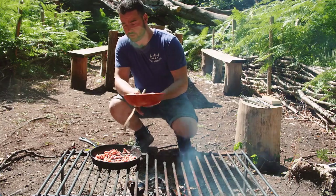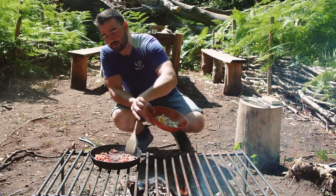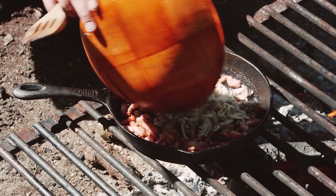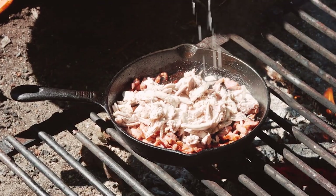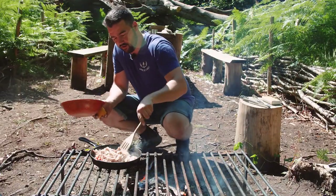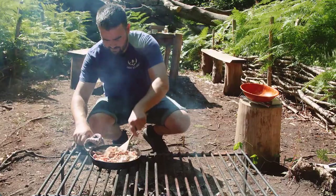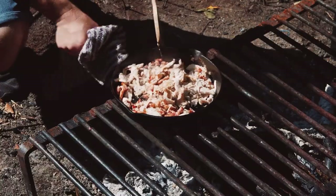The pancetta has been cooking on there and it's getting nice and crispy now. Scraping the bottom of the pan, we're going to chuck in our rabbit just to absorb some of those juices. Add a little squeeze of lemon. That's going to be awesome — just frying it a little bit in the bacon fat. Let's take this off the heat and put it in our salad.